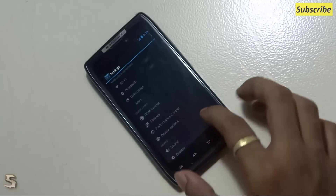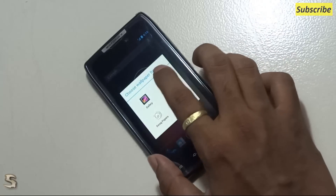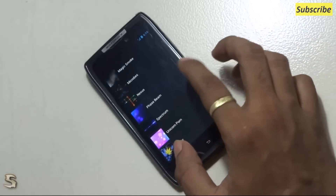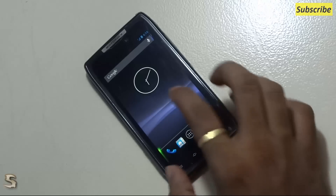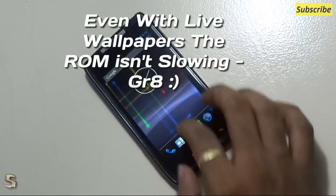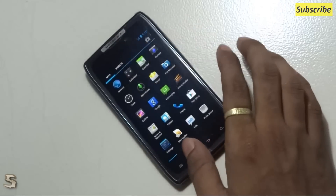Very quick ROM. Let's use a wallpaper — see this. As you can see, no lag at all.